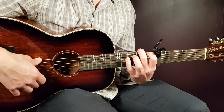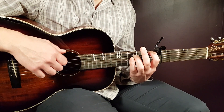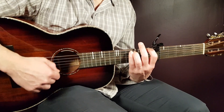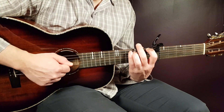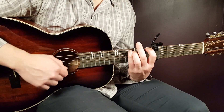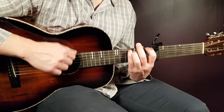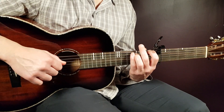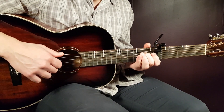We'll also look at how to play the strumming pattern. Grab the F6sus2 chord. The strumming pattern will be: down, up, down, up, clap, up, down, up — that's one round. So again: down, up, down, up, clap, up, down, up. Down, up, down, up, clap, up, down, up.